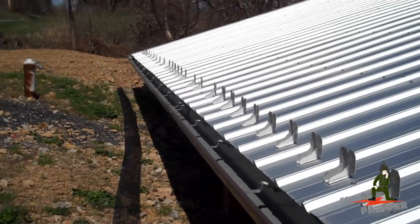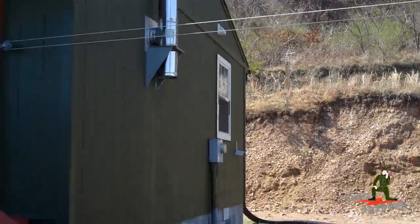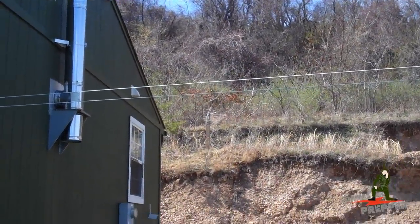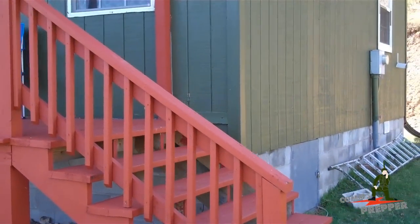We finished prepping the rainwater harvester up there at the top of the hill, at the top of that tree line. How I get the water down here to the cabin is it's gravity fed — there are no pumps, no pressure tanks, it just comes down the hill. It's buried about 36 inches all the way down the hill into the cabin.